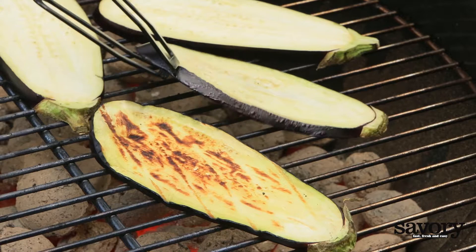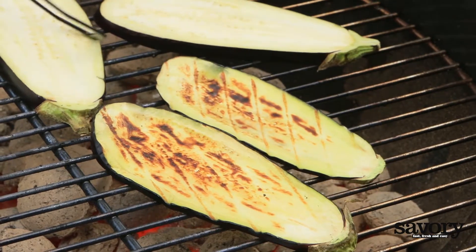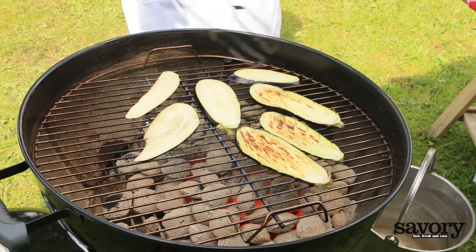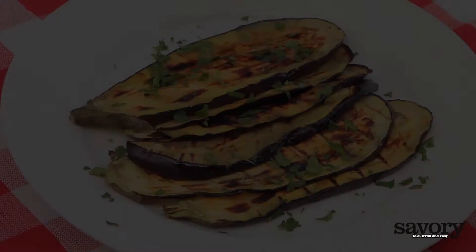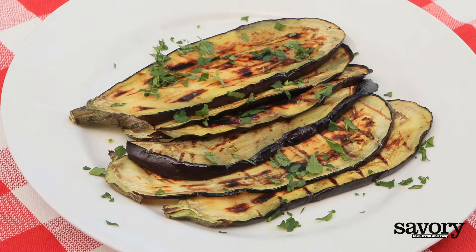Set the grill to medium-high heat. Cook the eggplant for 8 to 10 minutes, flipping halfway, or until the eggplant is cooked through and grill marks form. Add this savory grilled eggplant to your next cookout as a unique and delicious side.